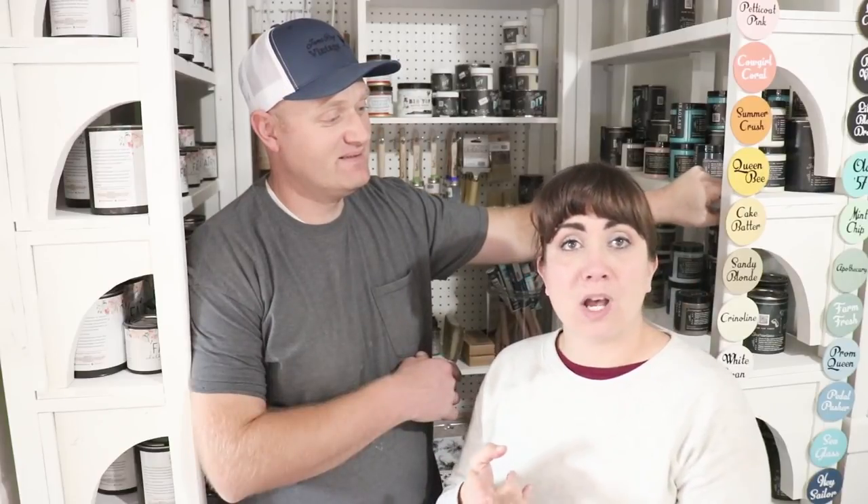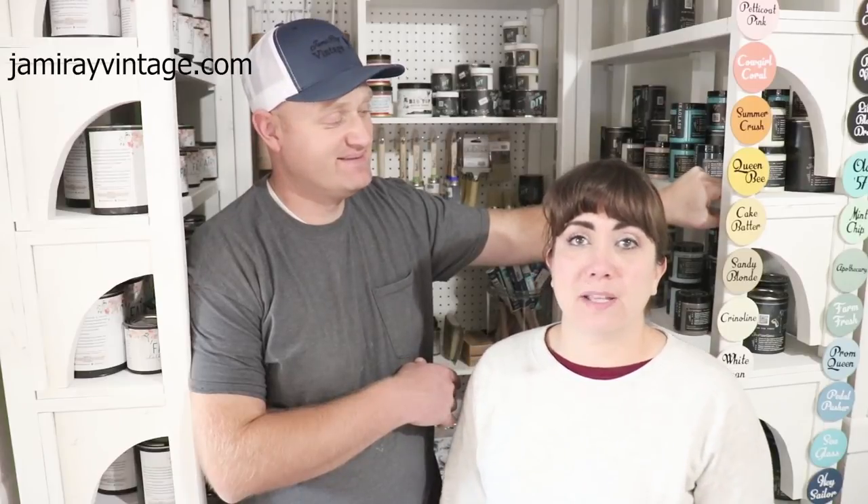If you have questions about displays in your shop space, comment below — our subscribers are pretty knowledgeable and can help you out. Be sure to stop by the Jamie Ray Vintage group on Facebook for information and inspiration for your retail shop space. We used DIY Paint in White Swan and sealed it with Sweet Pickens top coat — you can pick those up at jamierayvintage.com. Give us a thumbs up and subscribe to Jamie Ray Vintage for more DIY.